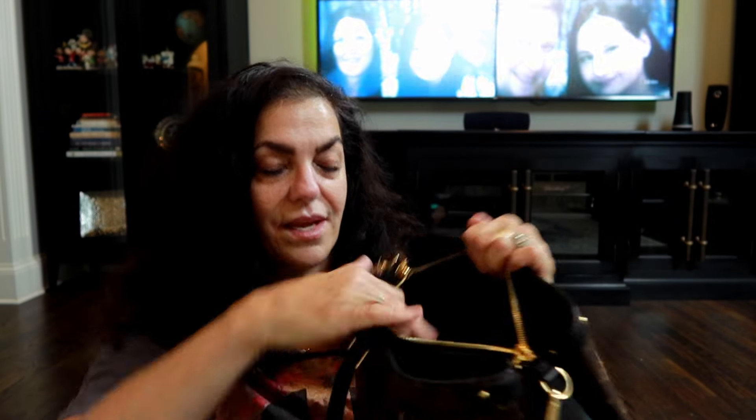I dumped everything out of my backpack here on the floor and I'm gonna put it all in the Souffle BB. This is an older bag and you can get these pre-loved — I'll try to find some really good deals for you guys. I got this one from Fashionphile in excellent condition; the only thing missing was the tag. This bag is laid out in three different compartments: a generous open middle part, two magnetic sides, and a generous open pocket in the back.